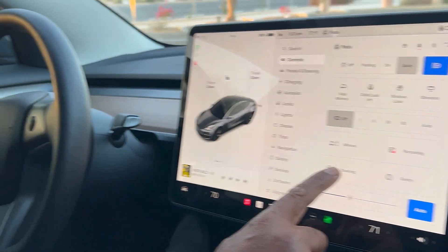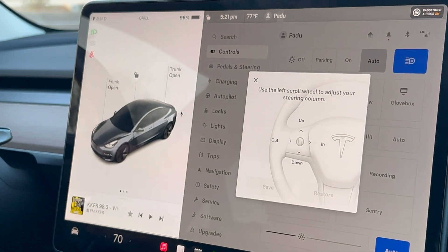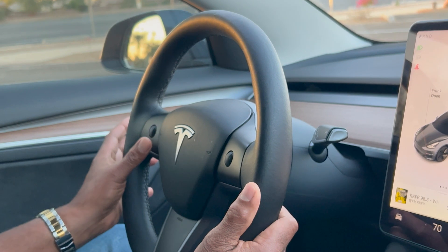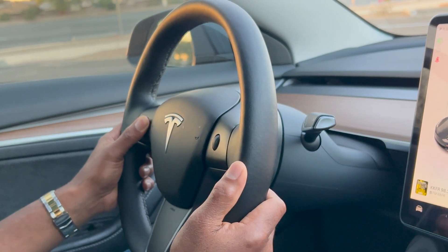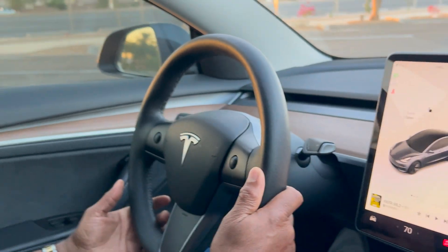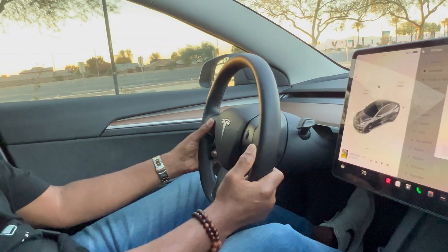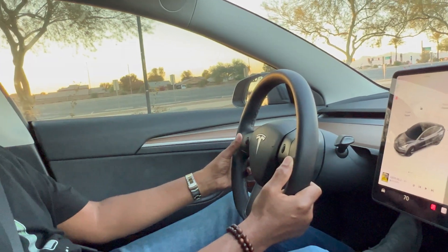Now let's do the steering, which is kind of cool too. To pull the steering wheel out, use the left toggle — the steering wheel comes out pretty far. To go back in, just use the scroll bar to the right. You can also adjust it down or up, whatever works best for you.